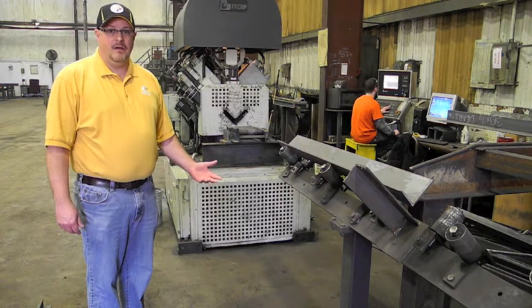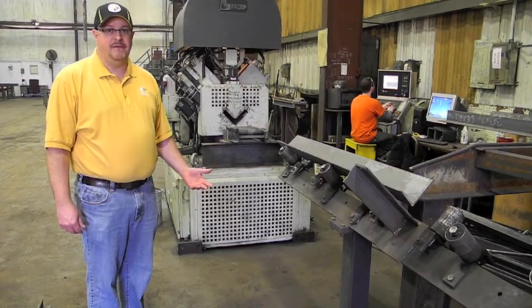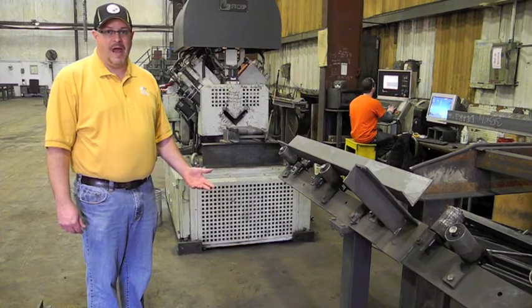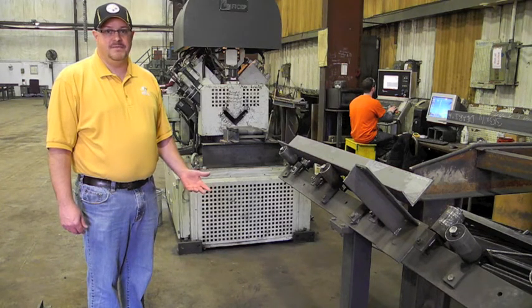Angle iron capabilities range from 2x2x1/8 inch up to 6x6x5/8 inch. Flat bar ranges from 1/8 inch by 2 inch up to 5/8 by 6 inch.